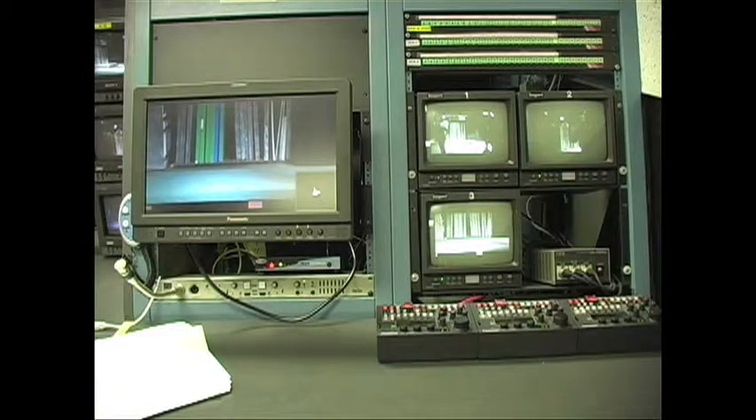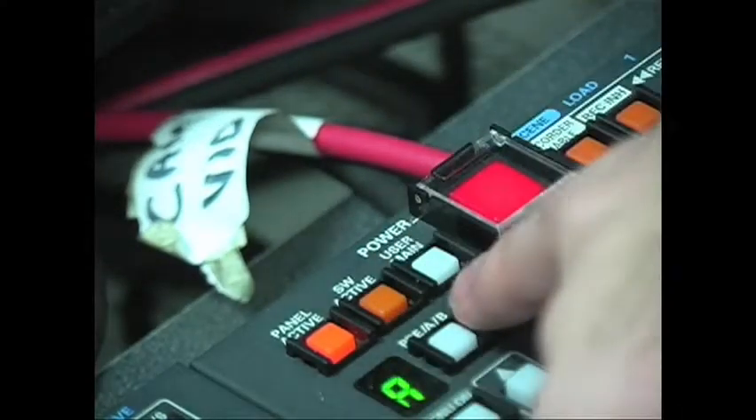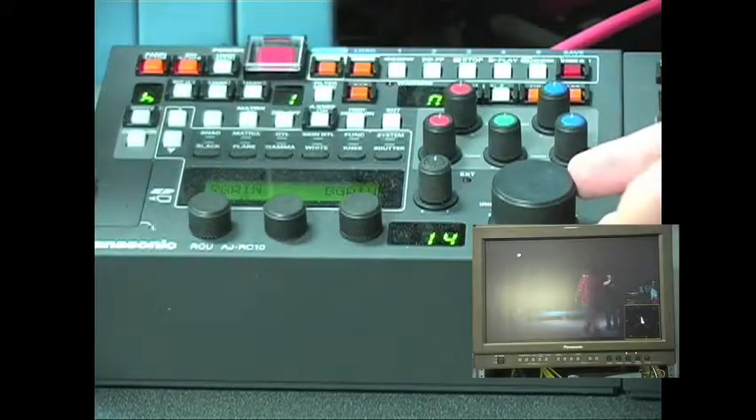This is the station for both white balance and iris control. To properly white balance, zoom in on something white. Then press the SW Active button, followed by the AWP button. To iris up or down, turn the knob left or right.